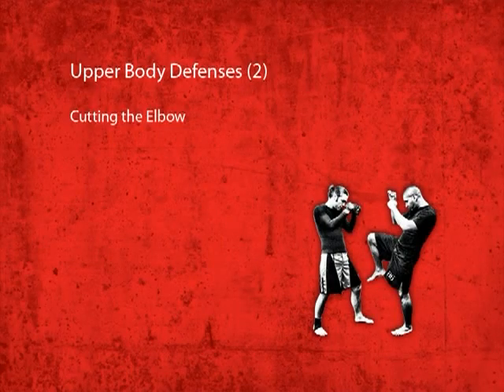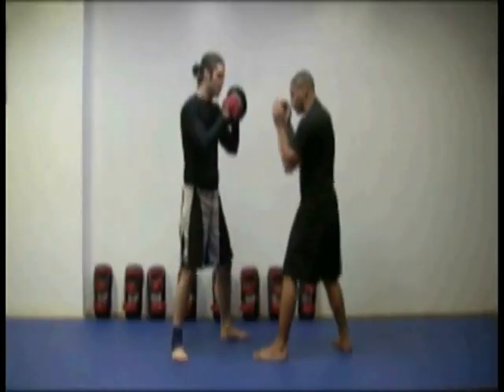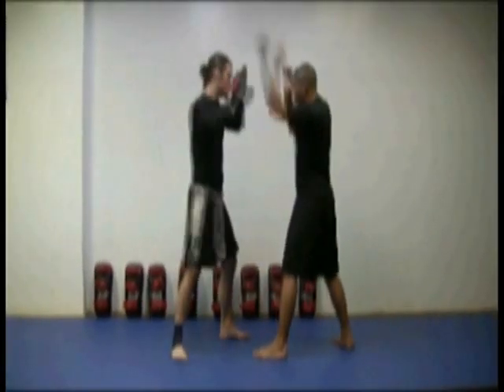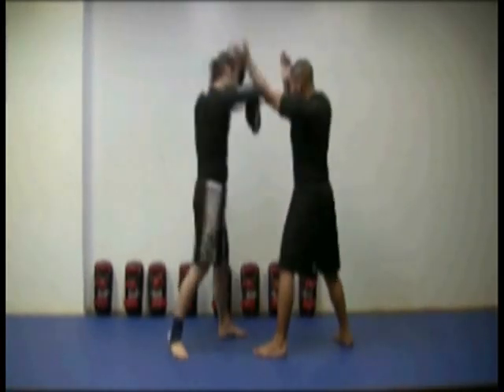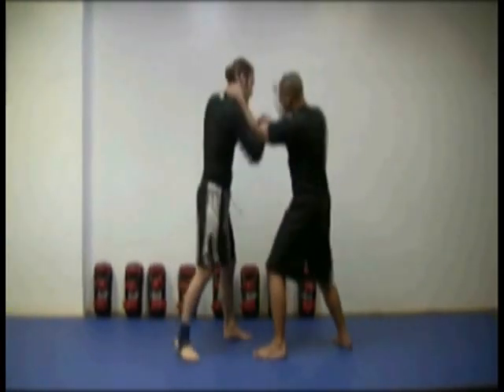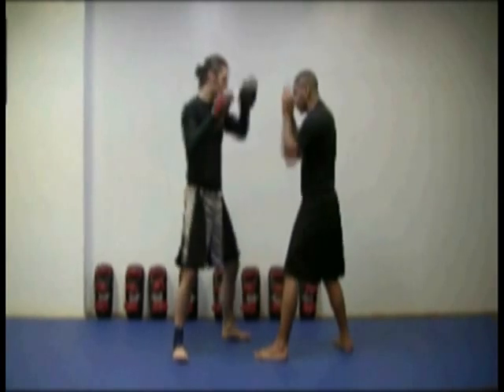Cutting the elbow. This defensive move requires timing and force to pull off successfully. Enter in close and chop down on your opponent's incoming elbow, aiming for the area between his neck and his shoulder. Grab the back of your opponent's neck to control him or push him away.